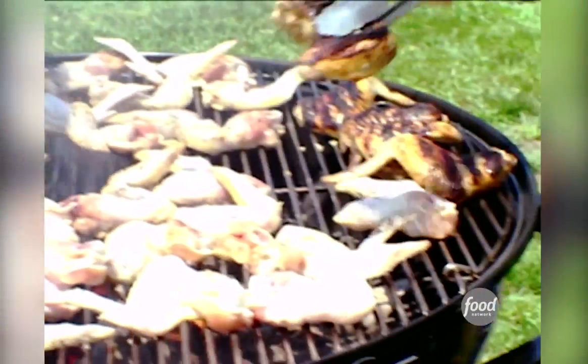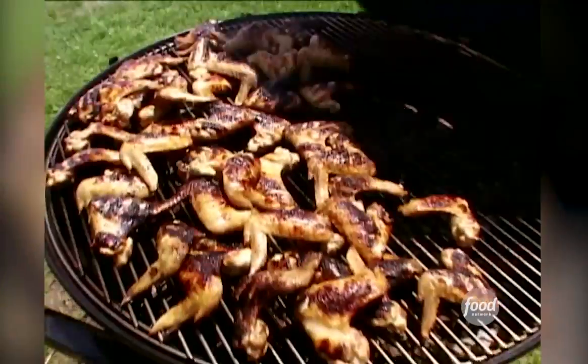We're cooking some chicken wings here and obviously you want to get them nice and crispy. Once it starts getting a little crispy like this, you might want to turn it over. These are definitely ready.